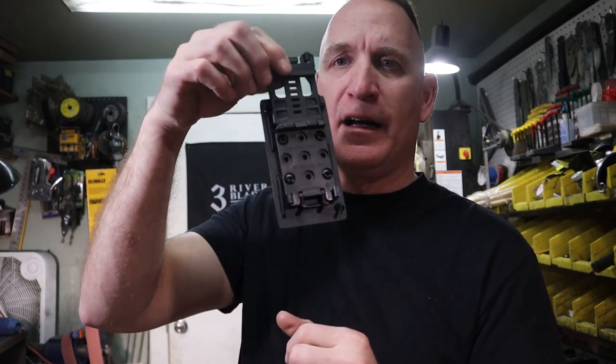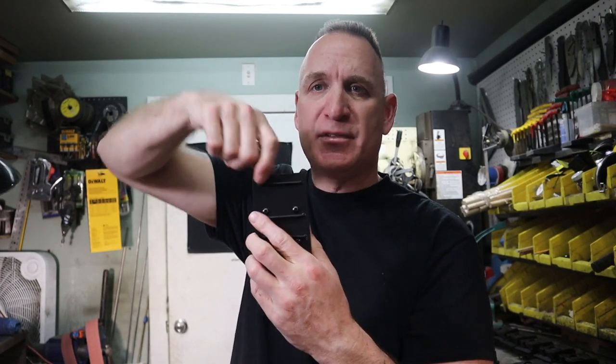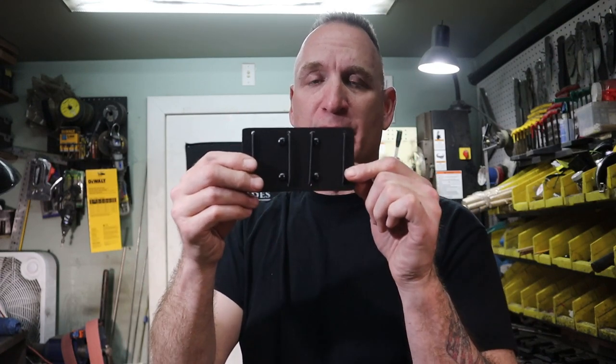This very thick piece of kydex has four set screws — one, two, three, four — and it is set up with a tech lock, which I'll get into in a second. Most people will want to run this in a vertical position because it's very easy to reach down, undo one of the straps, and pull it right out. If you want to run it horizontally, just take out the set screws, turn the tech lock sideways, and you can run it in a horizontal mode. The screws are loctited so hopefully they won't fall out.